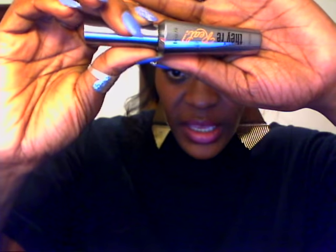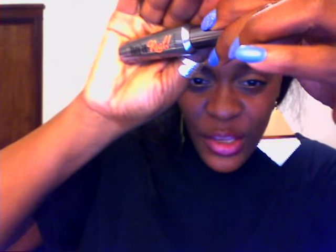Anyways, that's my review on the Benefit They're Real Mascara. Would I recommend it? Yes, I would. So, until next time!